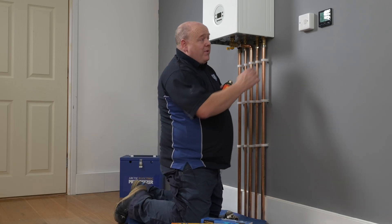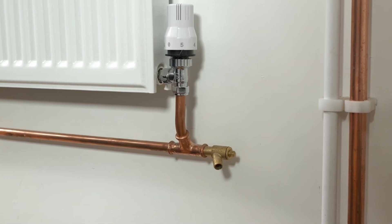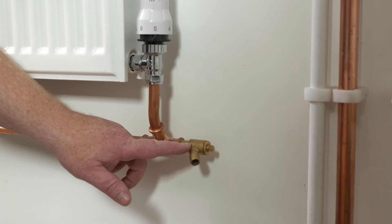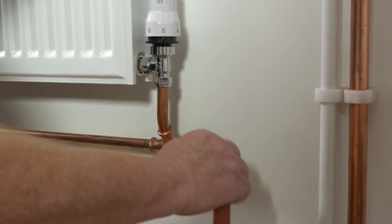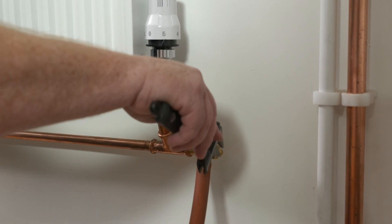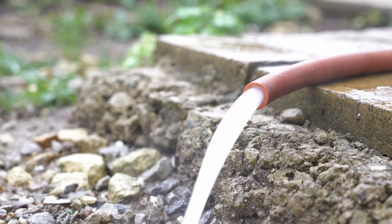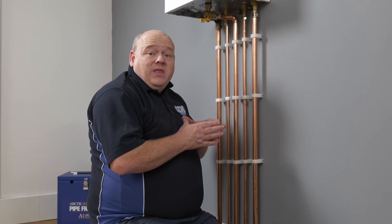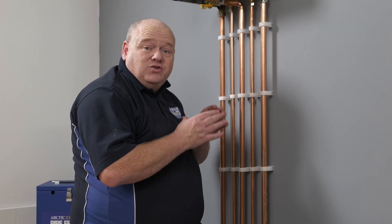First thing we're going to do is turn the power off to the boiler and then drain the system down. If we go to a radiator, you can see we've got a drain off — we'll just get a hose, put it onto it, then open the drain off and drain it down. We've drained the system down now. Just check it to make sure — if you've got a pressure gauge, have a look at it. We don't want any nasty surprises when we cut into the pipework.